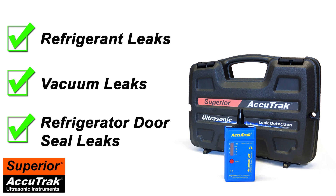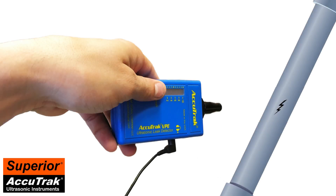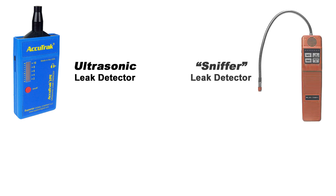The first question you might have is: how is an ultrasonic leak detector different from the other leak detectors you have used in the past? The answer is that the VPE is actually a listening device. Even the smallest gas leaks create ultrasonic noise, which is inaudible to the human ear. The VPE works by detecting this ultrasonic noise and allowing the technician to pinpoint the exact location of the leak. This unique technology is different than most other leak detectors on the market, which are known as sniffers.